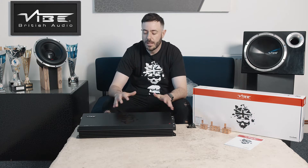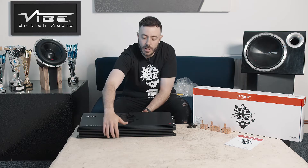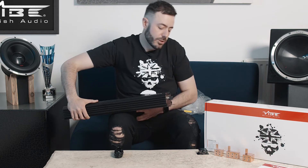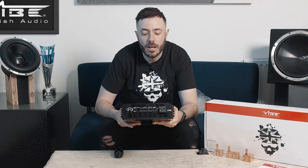What you see here is a fully extruded aluminium heatsink — it's extremely heavy and robust, which is great for heat dissipation. On the end of the amplifier we have dual zero gauge inputs for power, so this can get a lot of power into the amplifier. And then if we spin this round, on the other end we have 8 gauge speaker outputs.